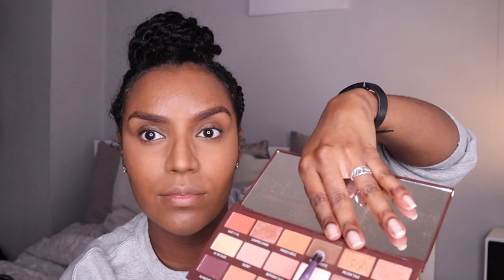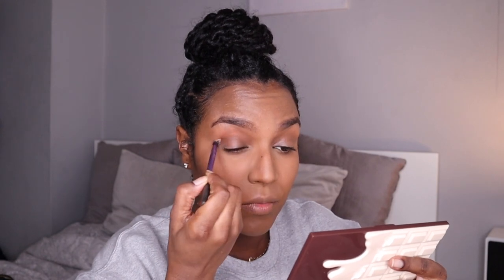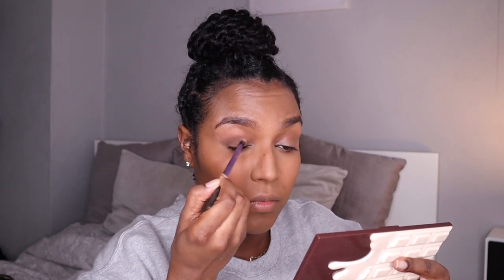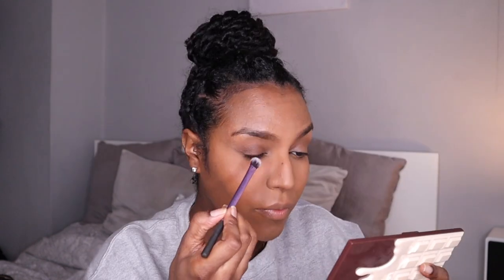For the eyes I'm using an I Heart Revolution palette — the nudes one. I'm going in with the color 'Sheets' and just swiping that in the crease of my eye and towards the outside, blending it into the middle as well. Then I'm going in with the color 'Pillow Talk' and just putting that in the center of my eyelids and towards the inner part of the eye, blending it in with the previous color.